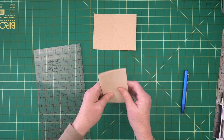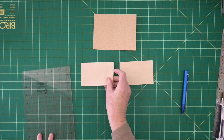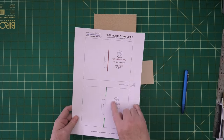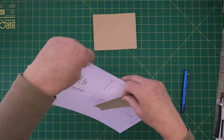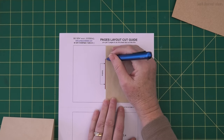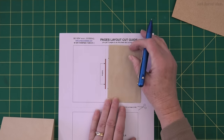Now we've got our pages - I'm just going to take off the front page, leave it folded there, and I've got three pages in this little group here. This is where you bring back the pattern piece, which is your pages layout cut guide. You do not need to cut these pieces out - they can stay on your sheet. For one piece it says cut one, and pattern piece C says three. When you lay your page on here, you need a mark on the fold line and another mark on the fold line, and we're going to cut between those two dots where the red line is.